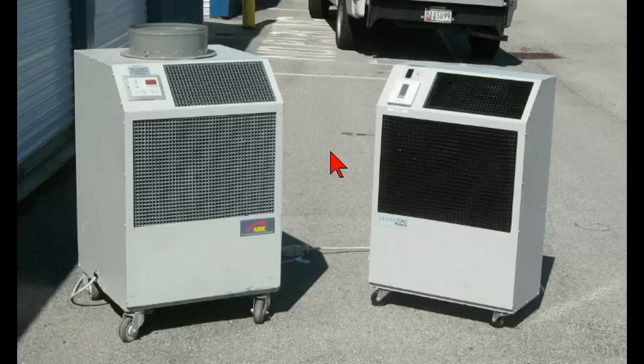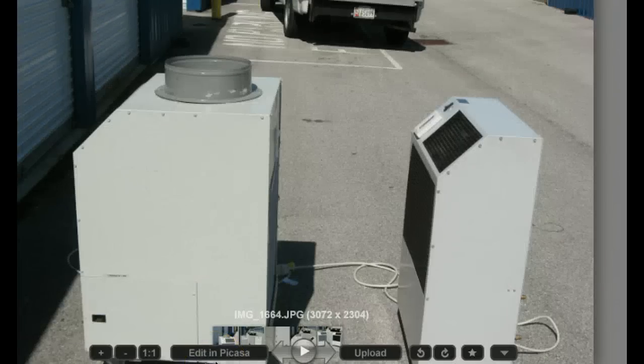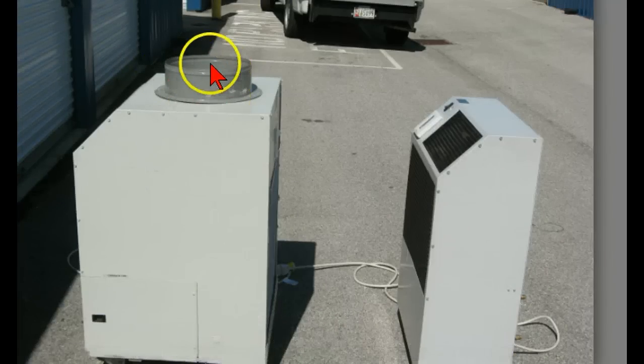Water-cooled portable air conditioning units. On the left you see an air-cooled portable air conditioning unit, and you can tell at the top there's a place for exhaust hot air that comes off the compressor. On the water-cooled you can see there is none. From the side view you can see another view of the exhaust air and how much slimmer the water-cooled portable air conditioning unit is.